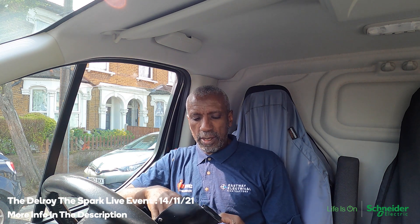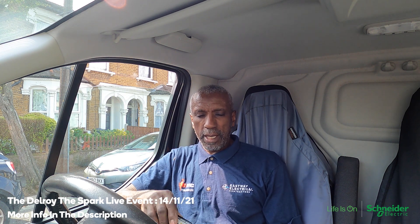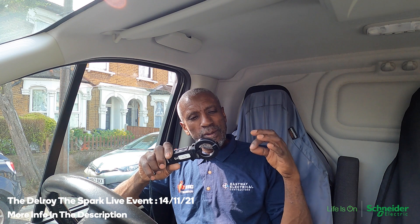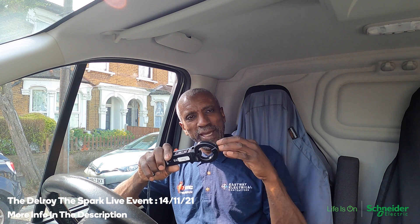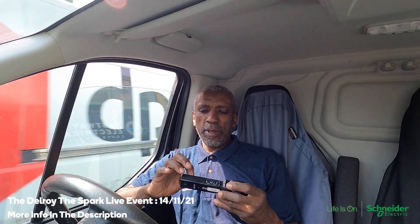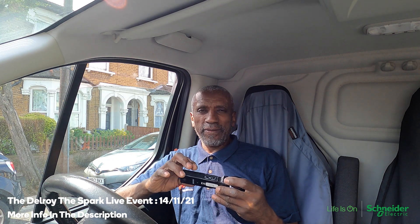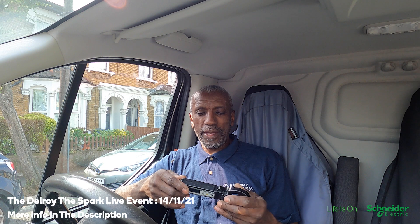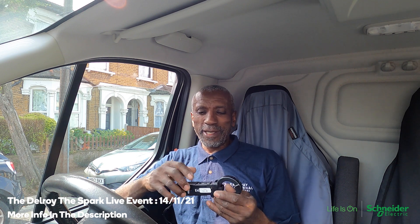I've got this earth leakage thing here. A guy showed me how to use it — you make up a lead with the earth sticking out, plug it in, plug the item you're testing into that plug, put this around the earth, and it's supposed to give you a reading to tell you if there's any leakage to earth or how much. But I can't find my lead and I can't even remember how to use it — I've only used it about once or twice, quite a few years ago.